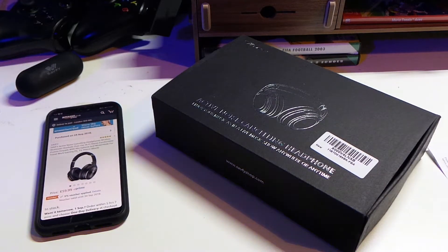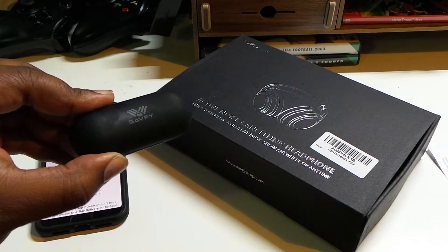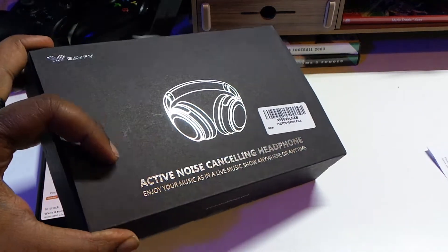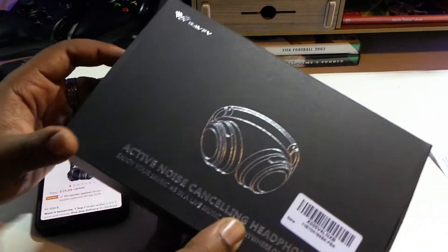Hey, what's going on YouTube, JJMO TV out here again with another review product placement. The brand is called Savfy — Savfy. Check the description section below. Yeah, active noise cancelling headphones.